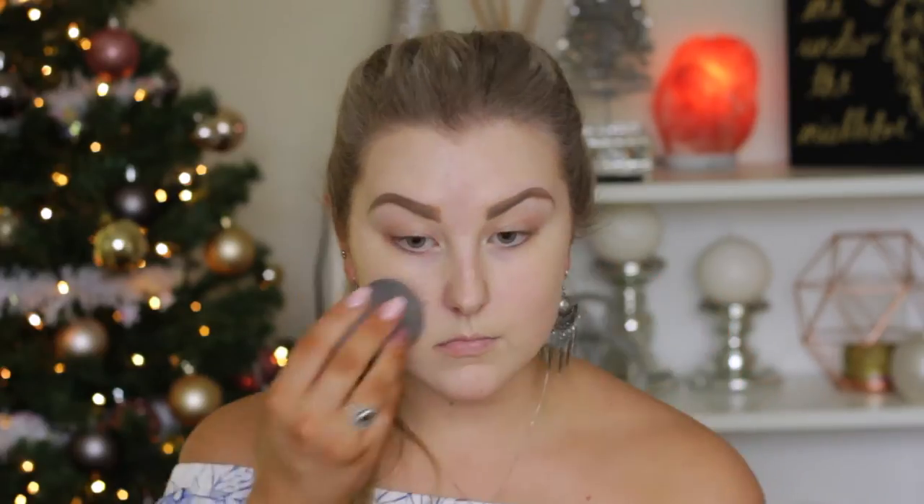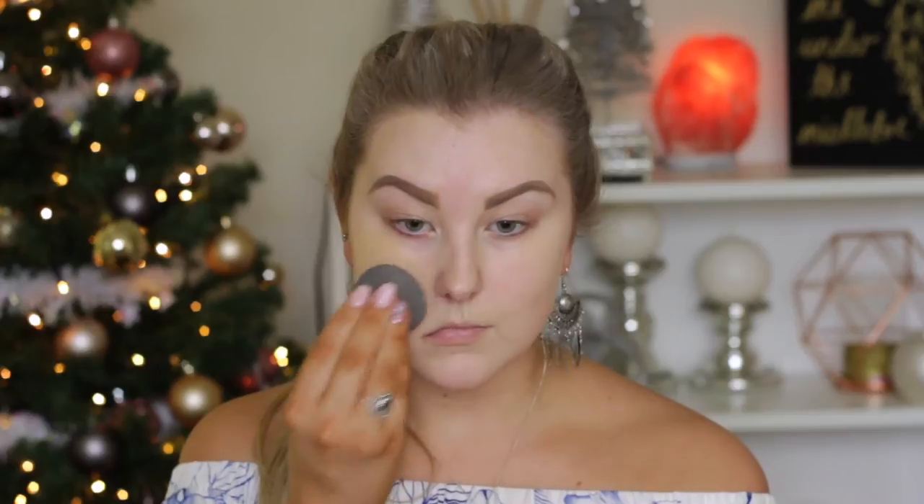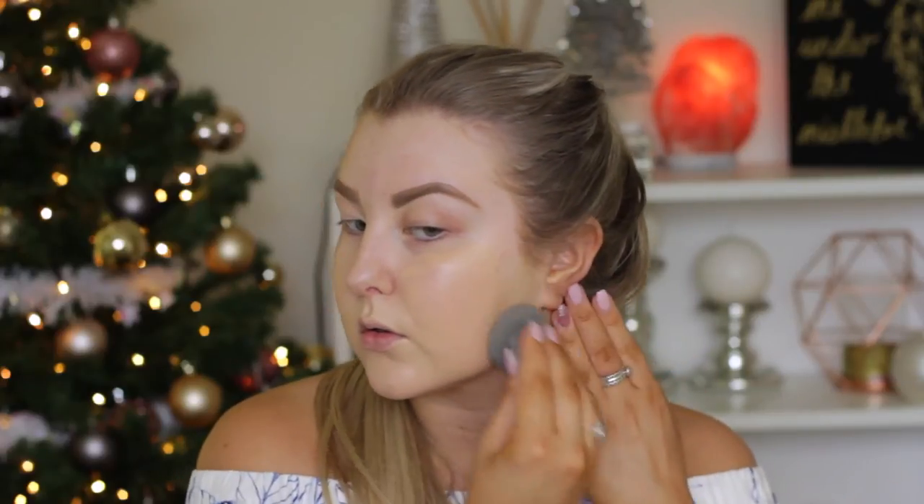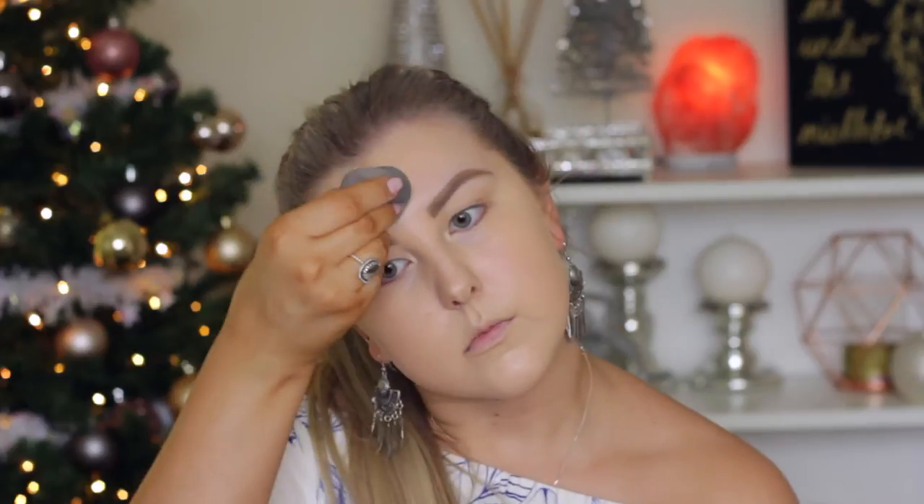The first thing I'm doing is priming using Bare Minerals Primetime in the neutralizing shade, applying this all over my skin. Then for foundation I'm using Makeup Forever Ultra HD liquid foundation, applying this using my damp beauty blender. It was a bit too pale because I had a lot of fake tan on, but I made it work by using a fair bit of bronzer. I'm just blending this all over my skin for a flawless complexion.